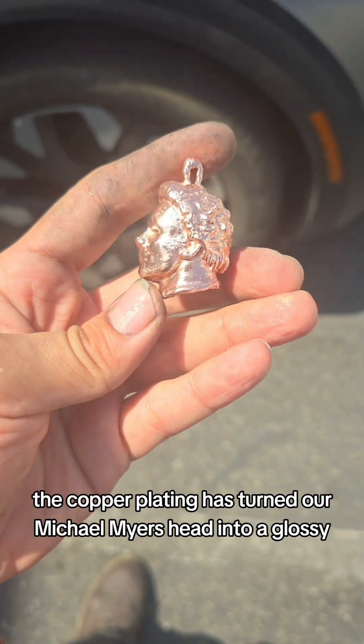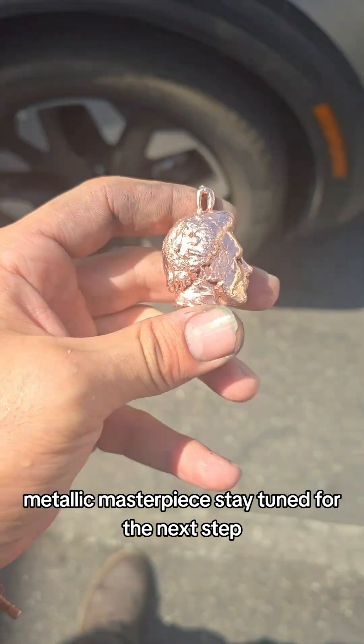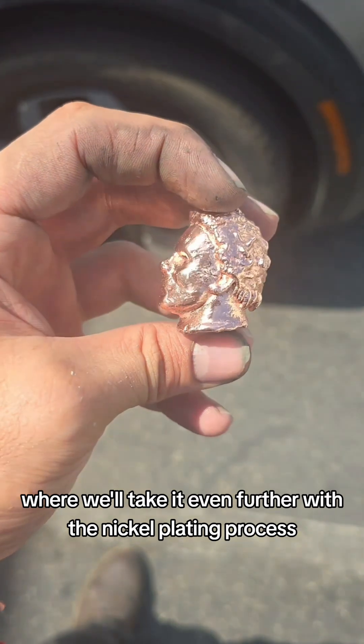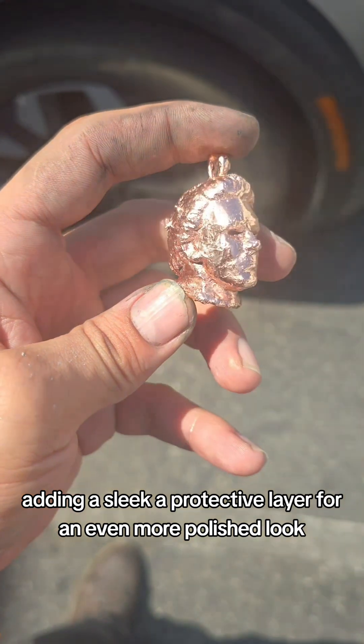Look at that shine! The copper plating has turned our Michael Myers head into a glossy, metallic masterpiece. Stay tuned for the next step where we'll take it even further with the nickel plating process, adding a sleek, protective layer for an even more polished look.